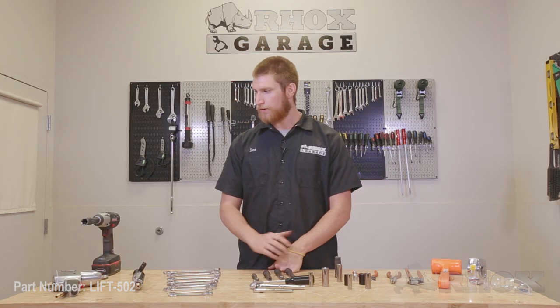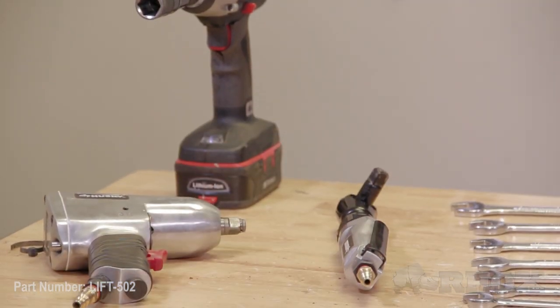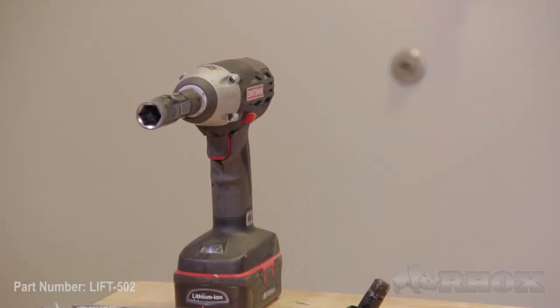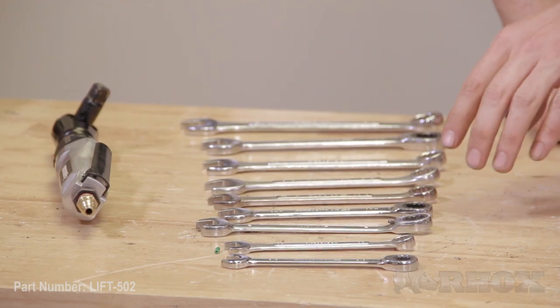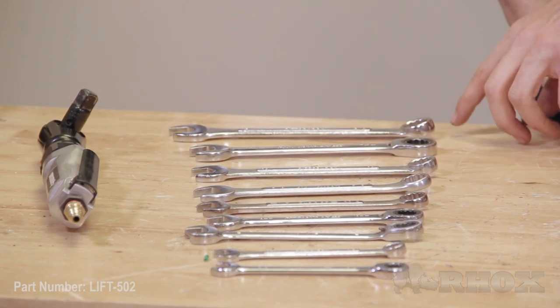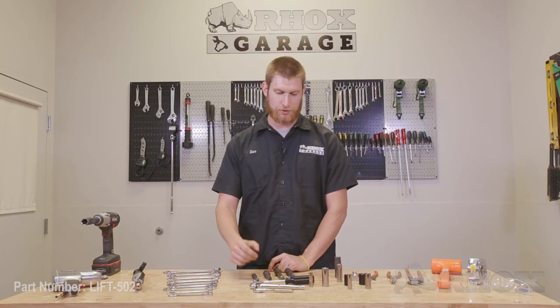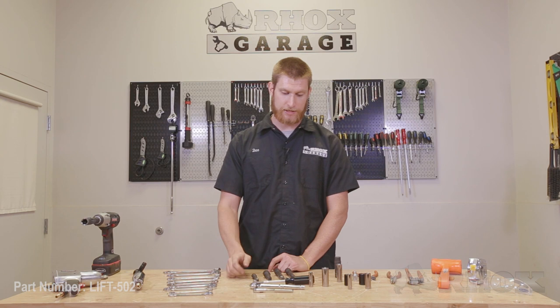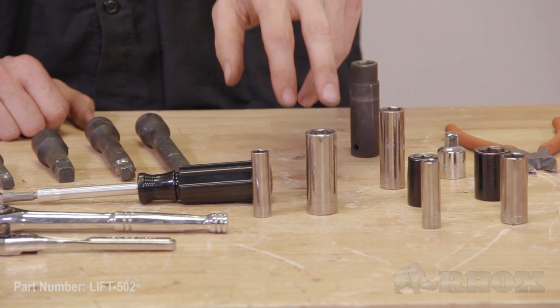Now let's take a look at the tools we need to perform the installation. First up, we have various impact tools — a couple of air impact tools as well as a battery-powered impact gun with a 19 millimeter socket for the wheels and tires. After that, we have a 3/8, a 10 millimeter, a half inch, 13 millimeter, 9/16, 5/8, 16 millimeter, 17 millimeter, and 3/4 wrenches. We also have ratcheting wrenches, a screwdriver with a socket attachment, socket extensions, a 10 millimeter and a 17 millimeter socket.